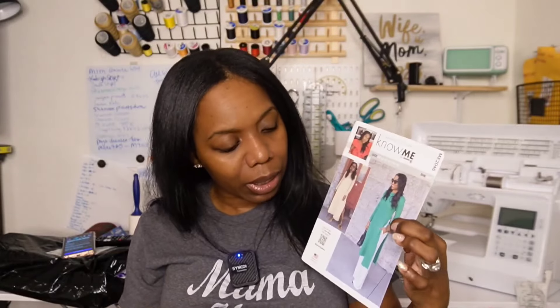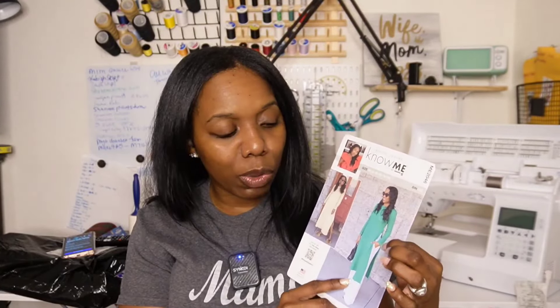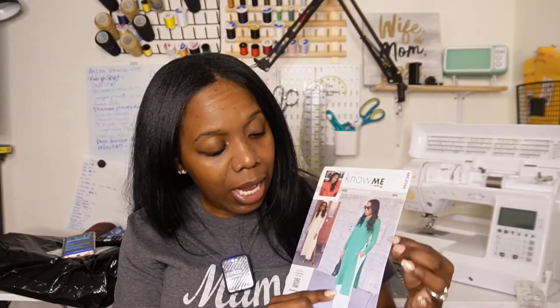This pattern gives everything — classic, chic, simple, yet sophisticated — and it gives you plenty of options for wearing. View A is what I would consider a tunic slash overlay garment that you can wear over a nice pair of tights, pants, or jeans, and it really gives a sexy yet classy and sophisticated look.